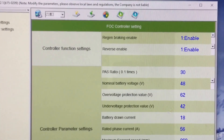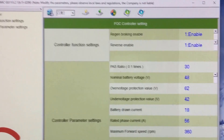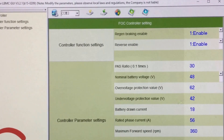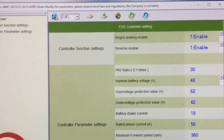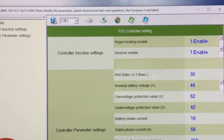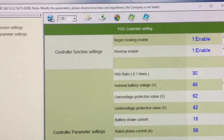The next one down is reverse enable, which allows the wheel to be reversed. It takes a little additional wiring for that. Go to my website, click videos, go to my YouTube page, and put 'forward reverse' in the search box and you'll find a video on how to make the wheel go in reverse.